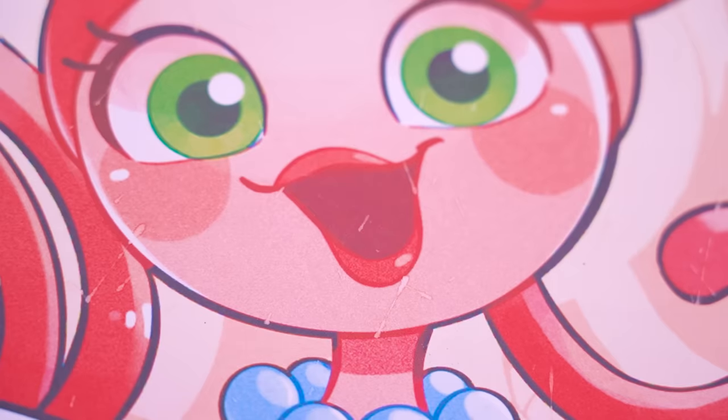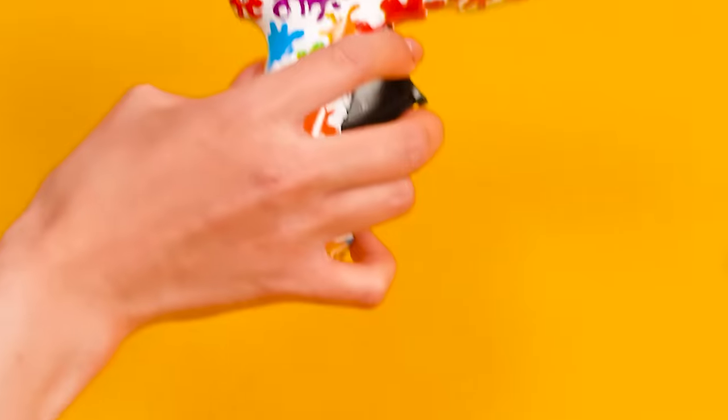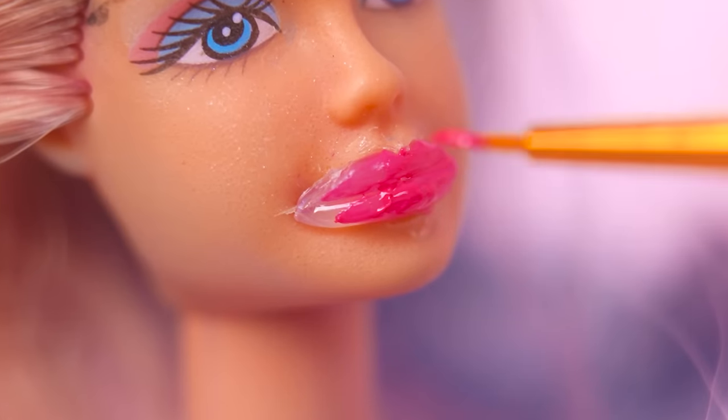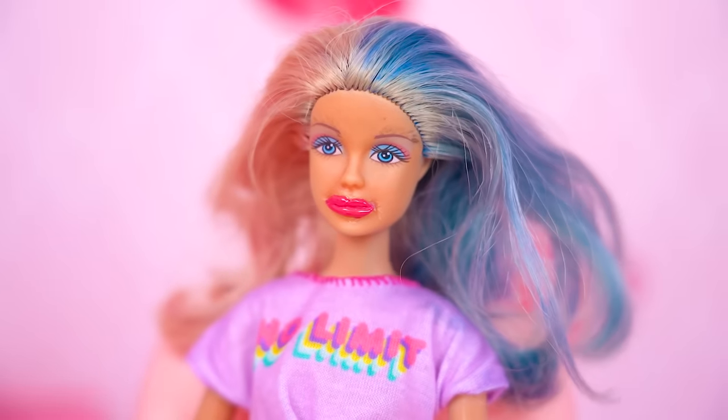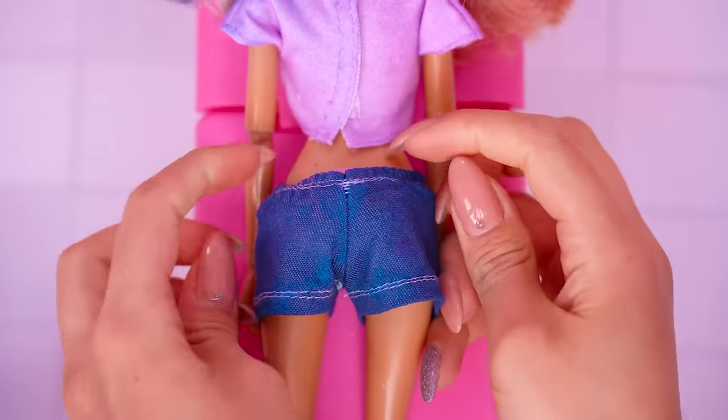What about having a rosy smile? I know! Let's get our hot glue ready! Put a dab of glue and once it dries, paint Barbie's lips! Hook her up, girlie! Looking good! A little spa day never hurt anyone!